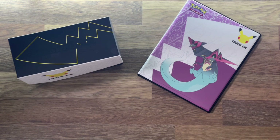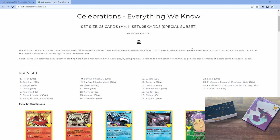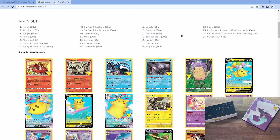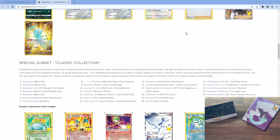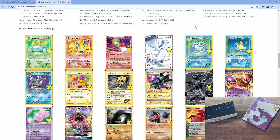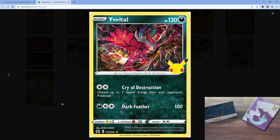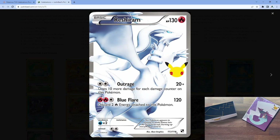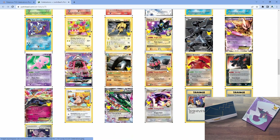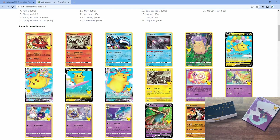This set actually has two sets, so if we go over to a website I found, there is a main set which has 25 cards — you can pause to look at those. Then there's a special subset called the Classic Collection, which are classic cards from other sets. These don't have a set number as such — you'll see they say something like '19 of 25' at the bottom, but they only have the Celebrations logo, not the subset number. So we'll be looking for both and seeing what we've got.